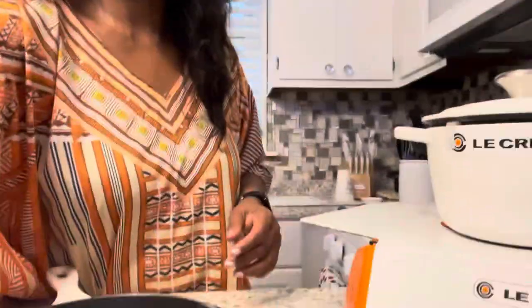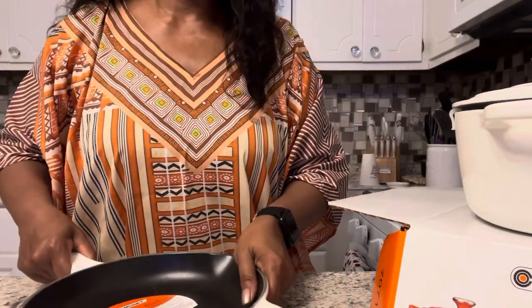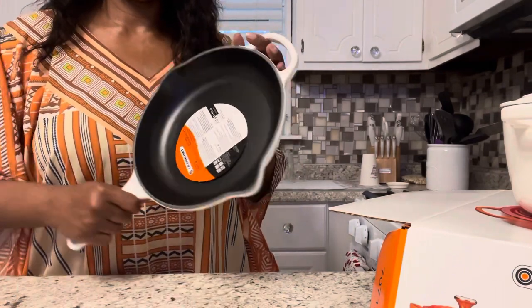The thing about Le Creuset is that they have lifetime warranties — they're heirlooms. You can pass them down. My son, his wife, their children — all these can be handed down. So they're a great investment. It's not something you're going to toss at the end of the day. These are pieces you can always have, pieces your family can use for years to come. So they're investment pieces and I'm not mad at purchasing them.